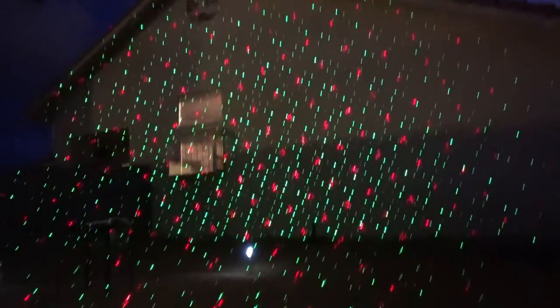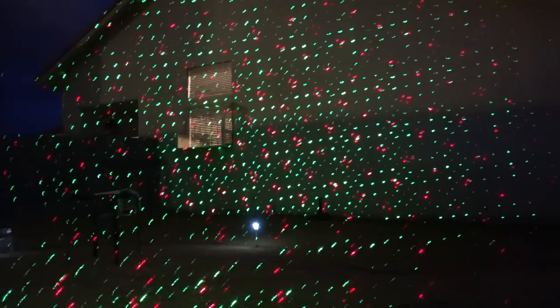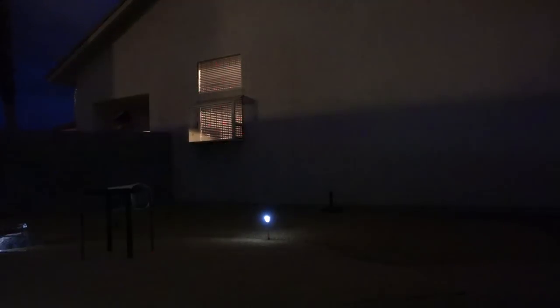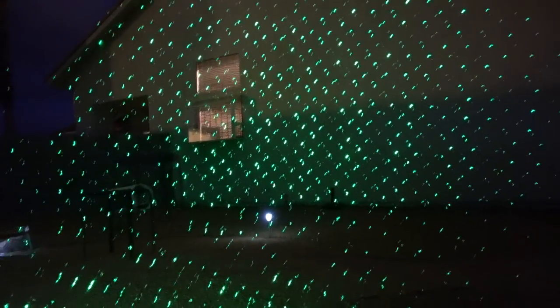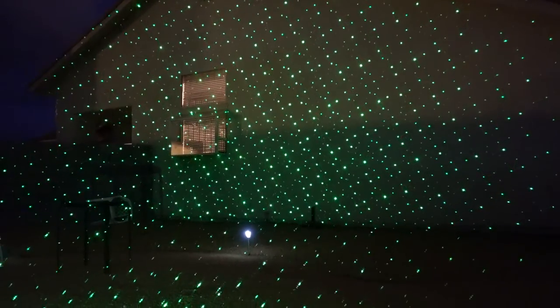Now let me try the original Star Shower Motion. Boy, does that look familiar! The only thing you can do with this one is red, green, and you can stop or start the motion, so you have fewer options. This is the 2016 Star Shower Motion.